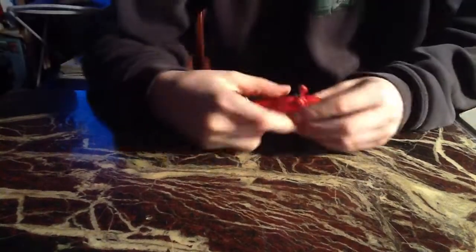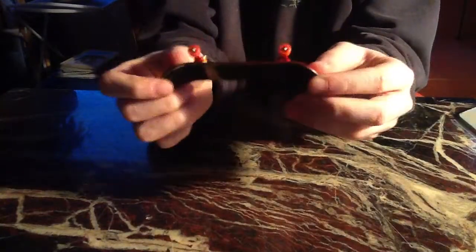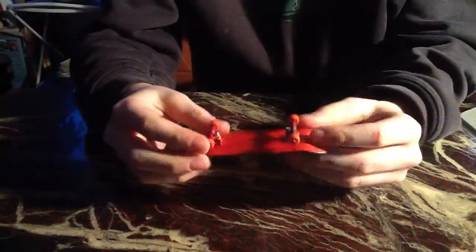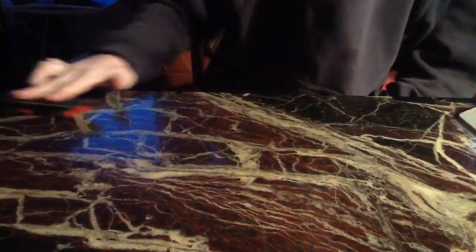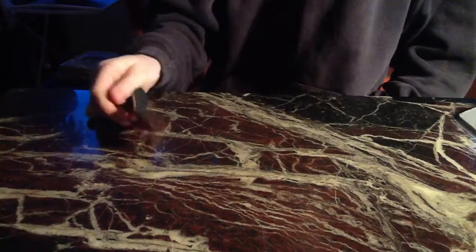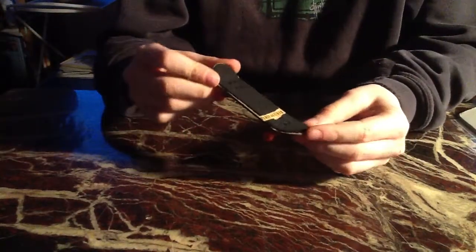Hey guys, I'm back again and just set my new flat face up and it's my new favorite setup because it's just awesome. It has the best pop ever. It's so cool. And yeah, that's just my new flat face G12. Thanks for watching.